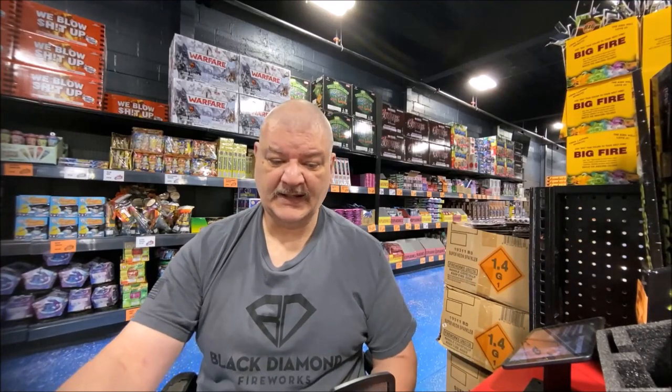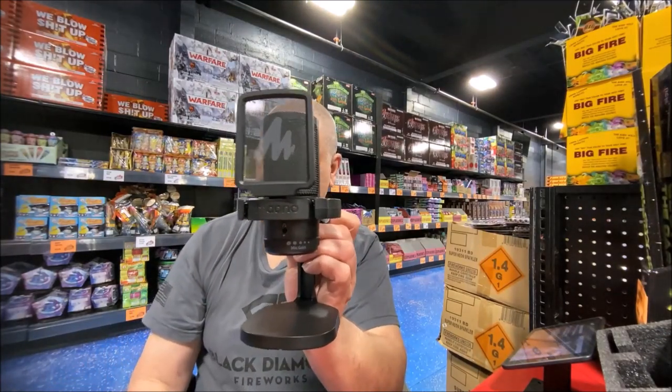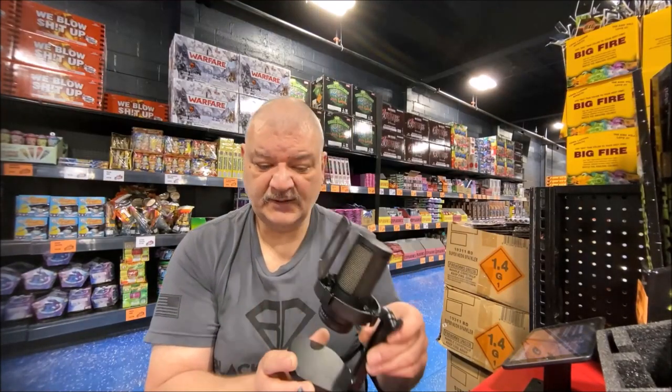Hey, thank you for coming back. Today I'd like to talk to you about another USB microphone — this one right here. This is the Mayano DM20 USB gaming microphone.